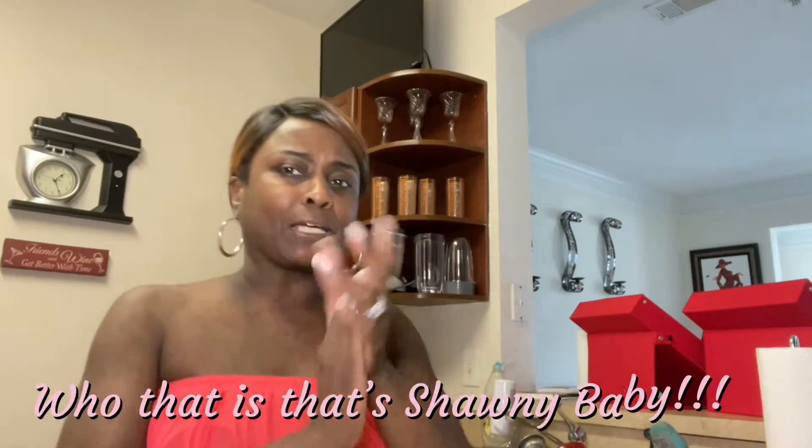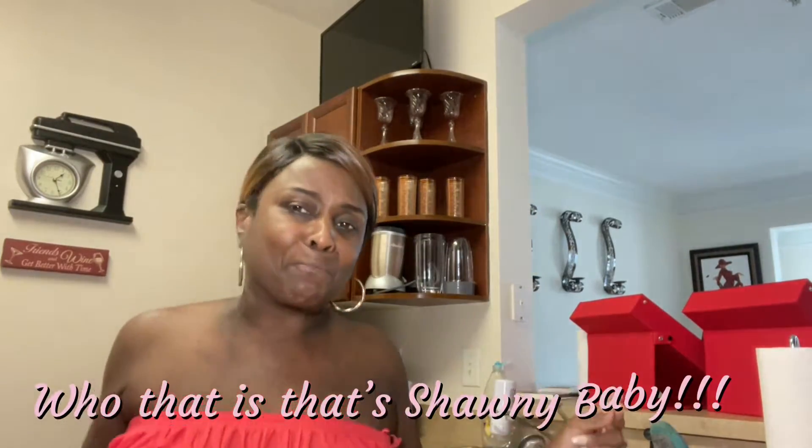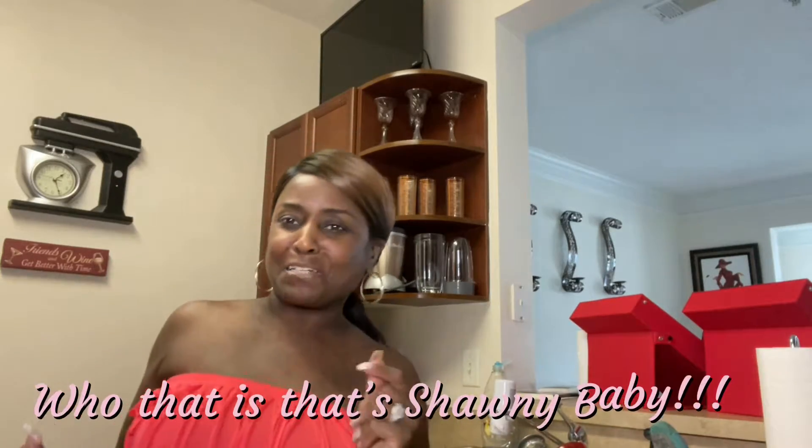That's Shiny Baby! Hey guys, how are you? Hope you're having a wonderful and blessed day. It's your girl Miss Shiny Baby, that's me.